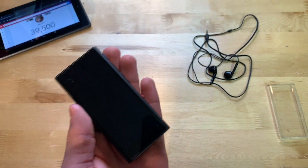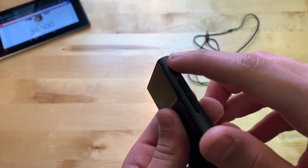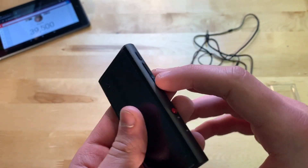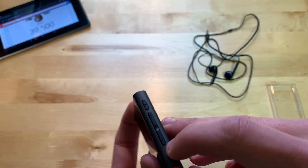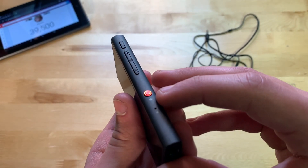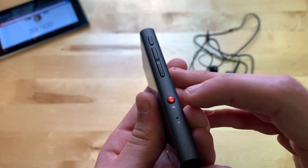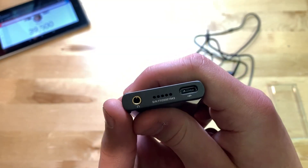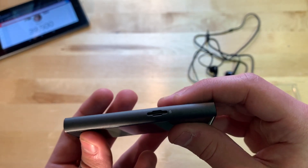Let me show you around the device and explain what the buttons do. On the side, the top button is your power button — press to turn on/off, hold to power on from completely off. Below that is volume down and volume up, which also doubles as a skip button. There's also a record button: hold it down and it starts recording. And there's a microphone hole, plus the headphone port, speaker grill, and USB-C port.